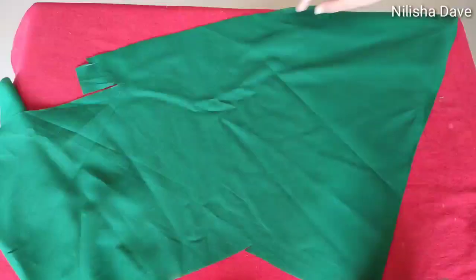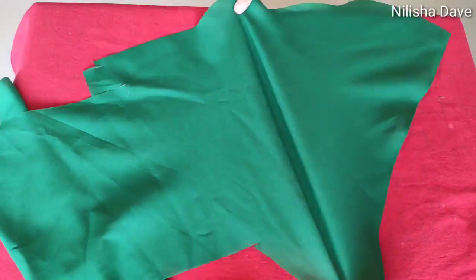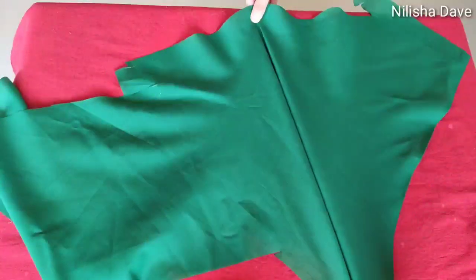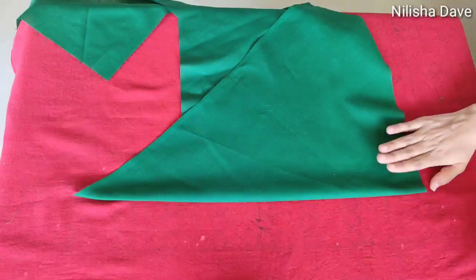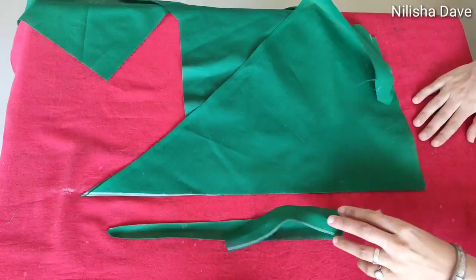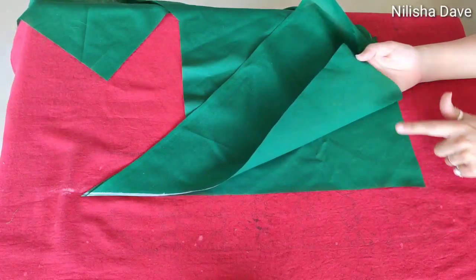So here we will fold our fabric in this kind of triangle shape. If the fabric is good in the triangle shape and the stretch is good, then the dory is good. So we will fold it in this kind of double fold. After folding it, we will cut it from the folded side. After cutting it, I have a fabric in two layers, as you can see.